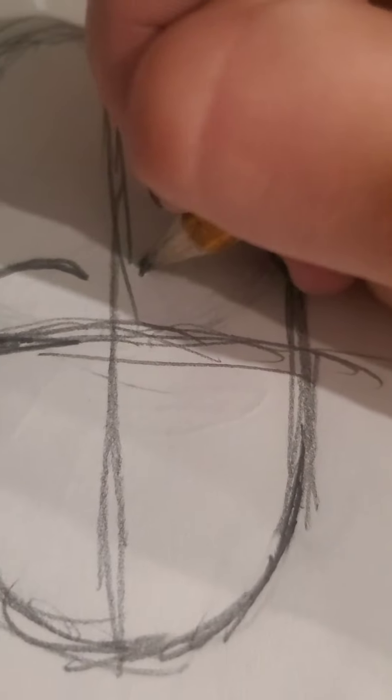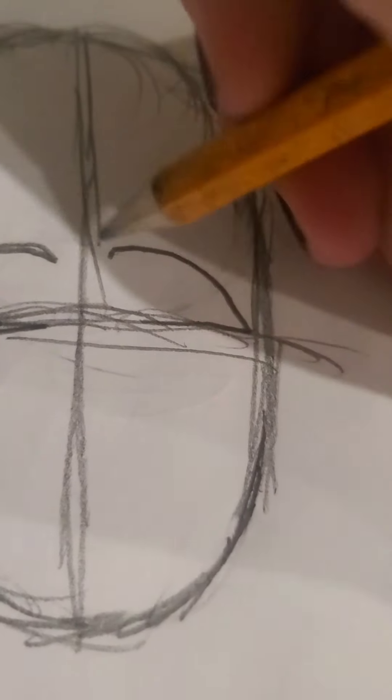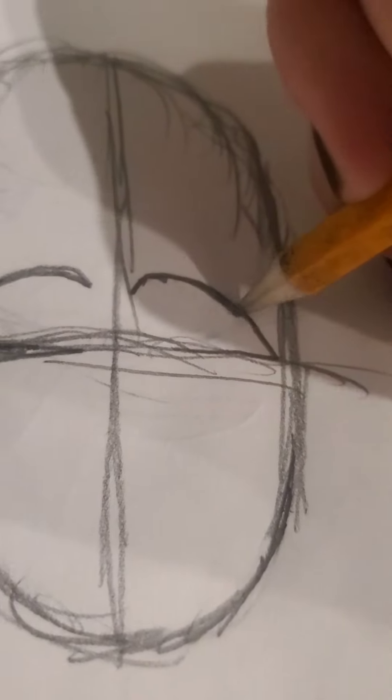I do it like that and then I do the other eye. It's okay if they're not even — literally mine are never even. It sucks, but you don't have to be even.